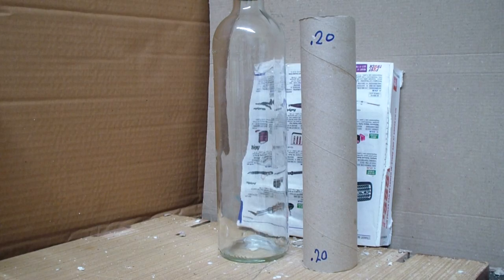This is a glass wine bottle. I'm going to shoot it with a 0.20 air rifle, and it is a legal limit air gun in the UK. I'm going to shoot and see what the damage is.